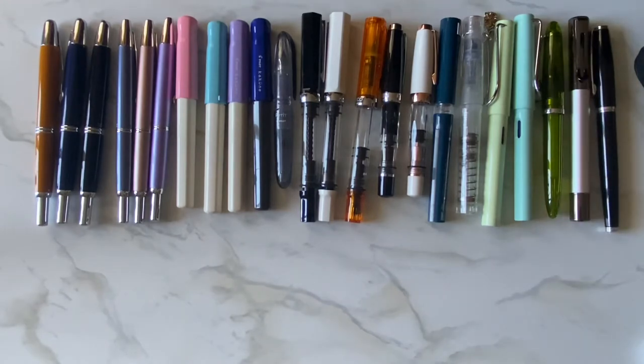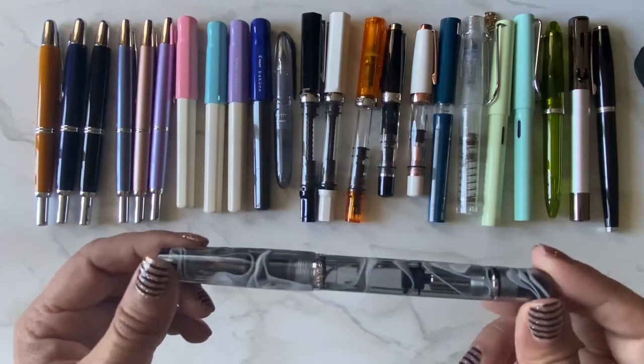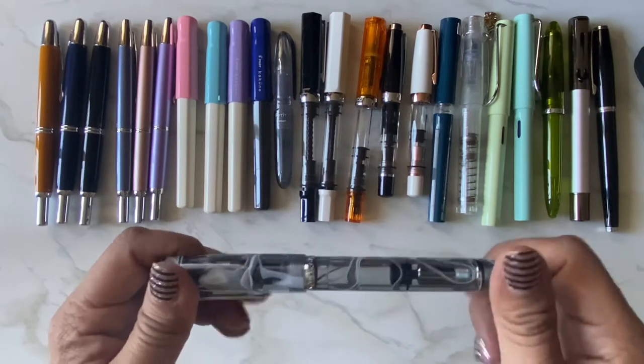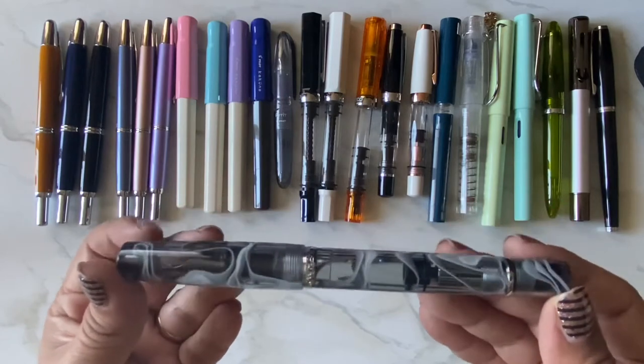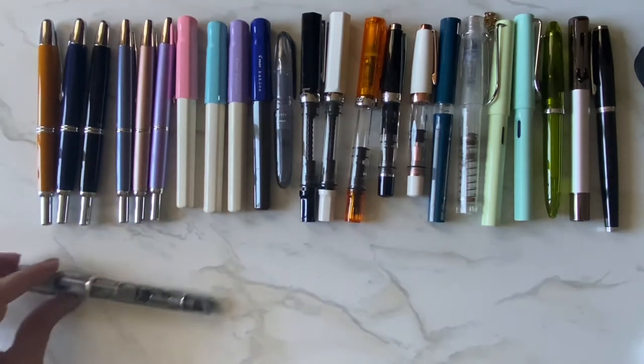This is a new one I haven't used yet — a Narwhal Peter Draws edition. I think it's a piston filler too. I just took it out of the box. Isn't it pretty? I love the colors on this one.